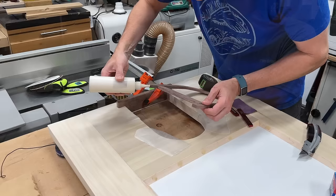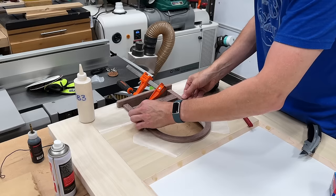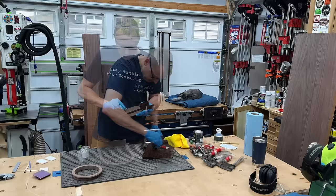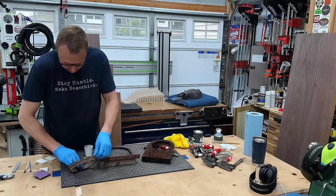It's time to glue in the little arch trim to the door threshold. I'm using a little bit of CA glue for instant grab and some PVA glue around it for long-term grab, with a little wax paper underneath to avoid any squeeze-out sticking to the door itself. We're going to install this later after everything's painted.